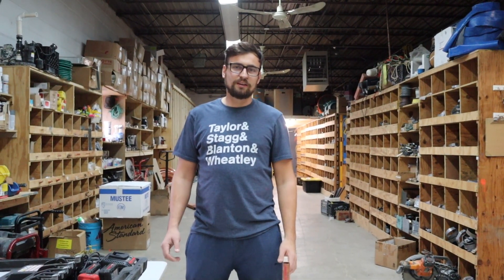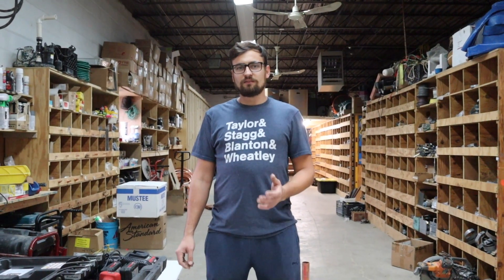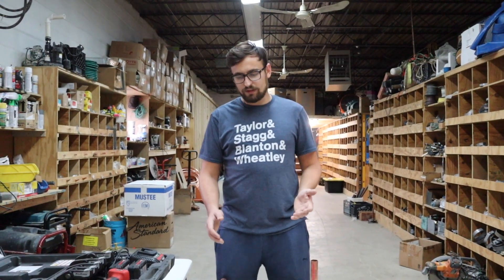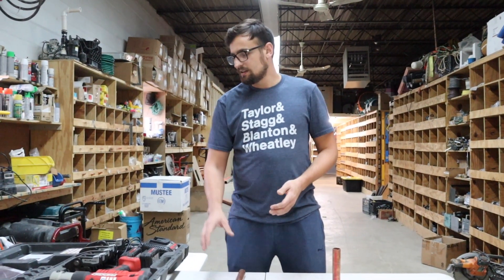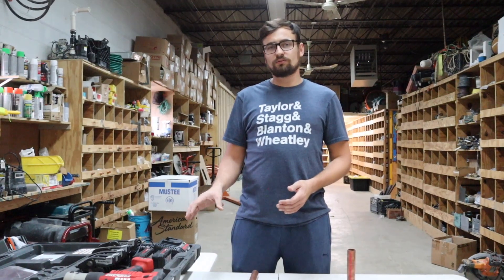Hey, what's up guys, I'm Mike. I'm going to be giving you a quick demonstration today on ProPress Copper. For today's demonstration we'll be using 1 inch copper pipe, 1 inch coupling, and the Ridgid RP340 tool.